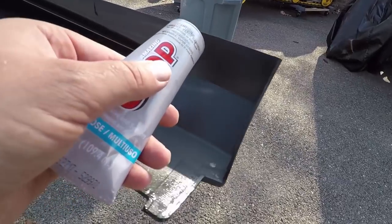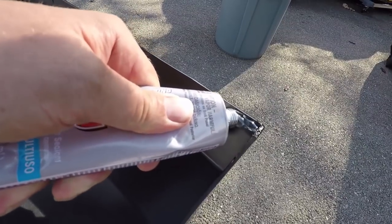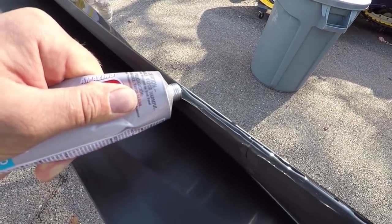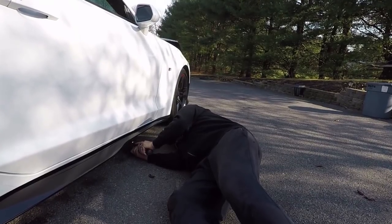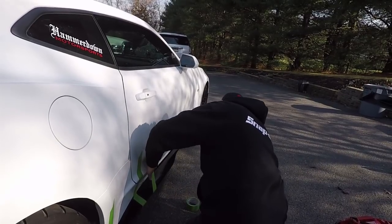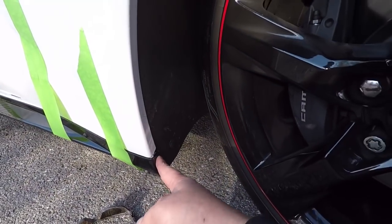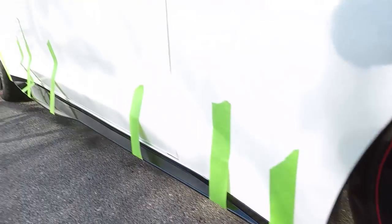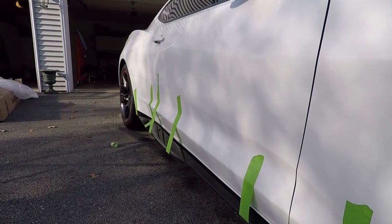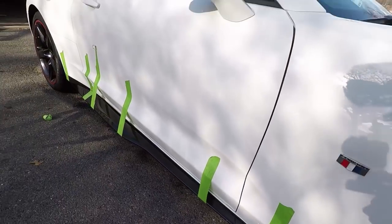We've got our Goop here, ready to put it on the top section of the skirt. On the end pieces we were able to get our screws in the front since we can turn the wheel, but in the rear we're going to have to pull the rear tire off just to make sure our screws go in straight. Sometimes it's better to take a little extra time and do it right than to have screws go in crooked and cause problems in the future. This definitely transforms the look of the side of the car pretty dramatically.